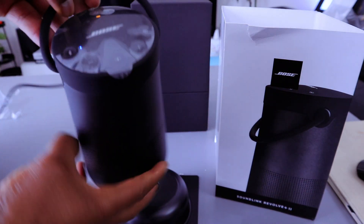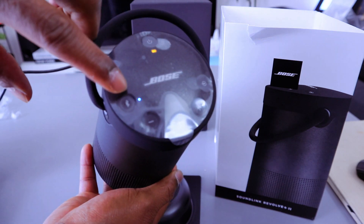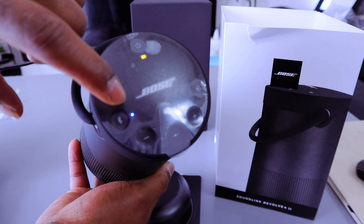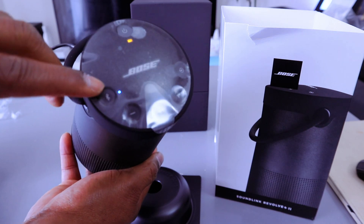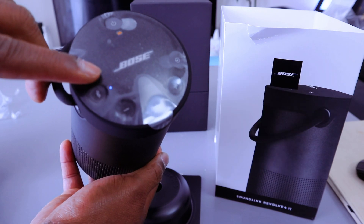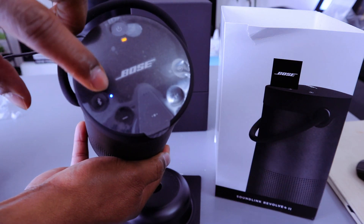Hey guys, I want to talk to you about the Bose SoundLink Revolve+ II Bluetooth status light. When it's ready to connect, you will see a blue light flashing. Once it's connected, it will be white. So: blink blue means ready to connect, blink white means connecting, and solid white means connected.